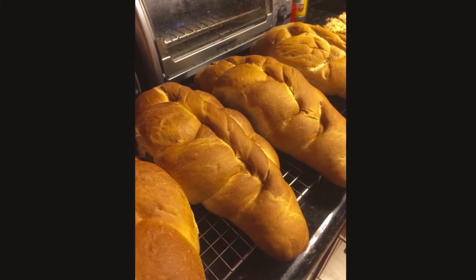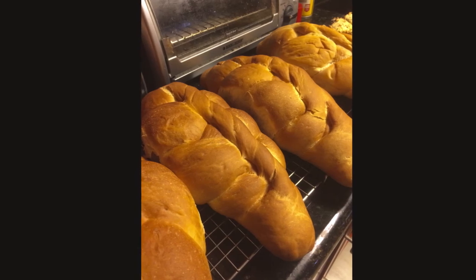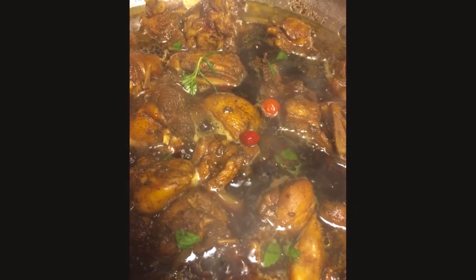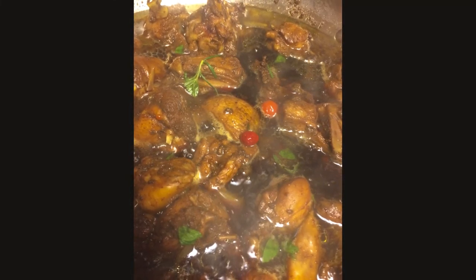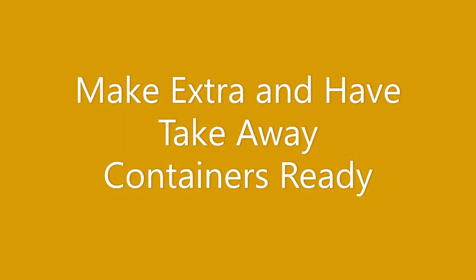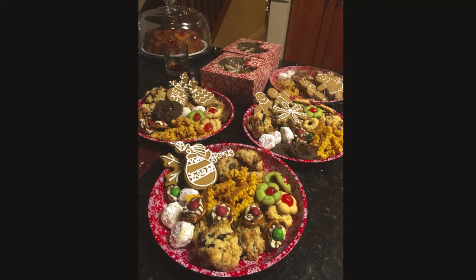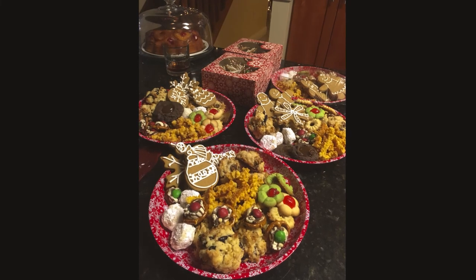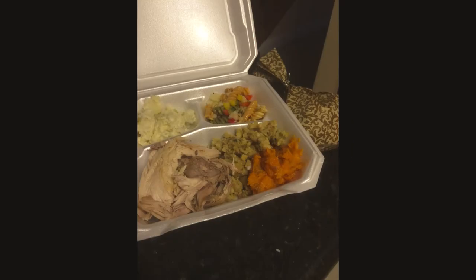Lastly, for us at Christmas time, Guyanese people love to eat pepper pot and bread. That is actually a Christmas morning breakfast, lunch, or dinner — your choice — and something I make every single year. I think it tastes so much better because we wait for it at Christmas time. My last tip is to make sure you have made extras and have containers so that your family members and guests can take along a plate or container of food to enjoy later at their own time.